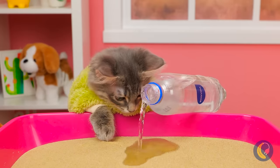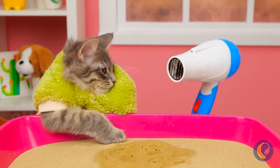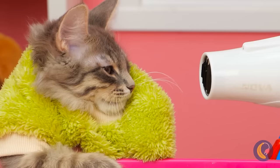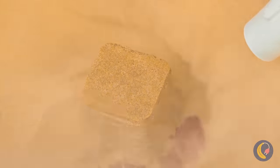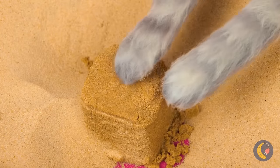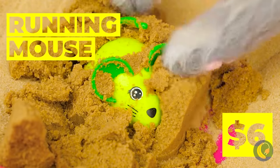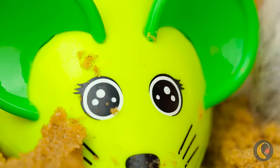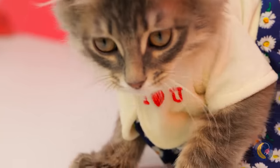Our little archaeologist is hard at work searching for treasure! Just add a little water — not too much — now time to air dry. Time for some elbow grease — I think cats have elbows, right? A running mouse — let's see if it lives up to its name! Look at it go! No wonder it's so much fun chasing him!